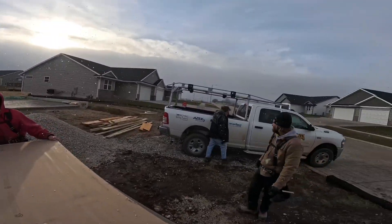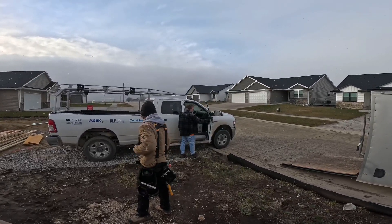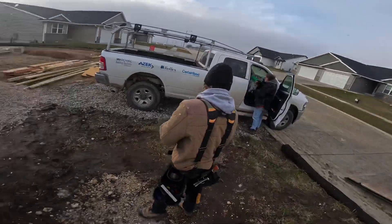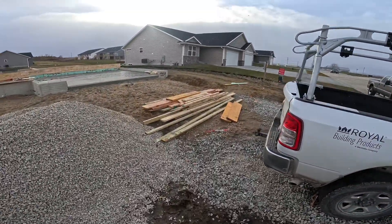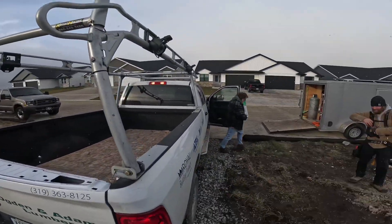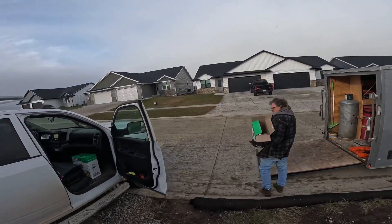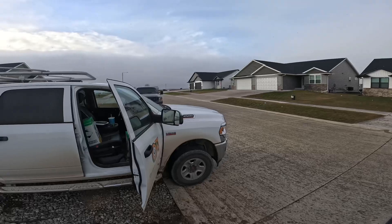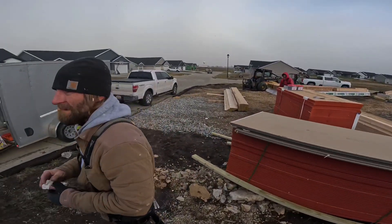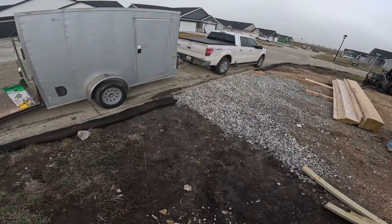They took away my big truck — I see that. All they gave me is this. That sucks. It's pushier, but it's nicer inside. This probably has a Hemi. Yeah it says so — it's got the Hemi!